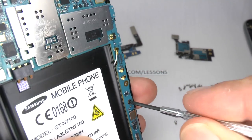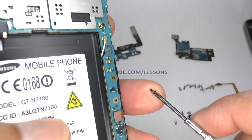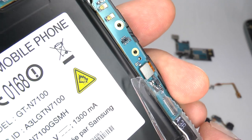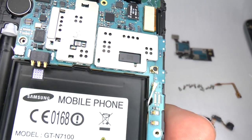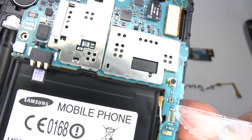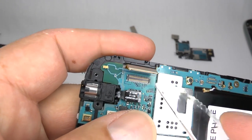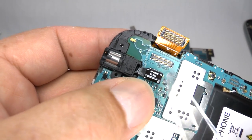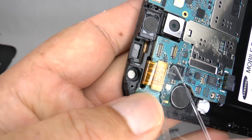Now we need to undo this single black screw which holds the main board in place. There's only one of these so you can't get it mixed up with the others. Now we need to remove the ribbon connectors. This one's for your home and touch keys at the bottom of the screen. This is the GSM 3G antenna — just disconnect that. This is the main display screen connector here. You could plug your new screen into this to make sure it's working alright before you disassemble the phone. This connector is for your ear speaker and your headphone jack. And finally this is the S Pen ribbon connector.